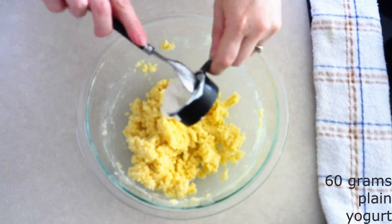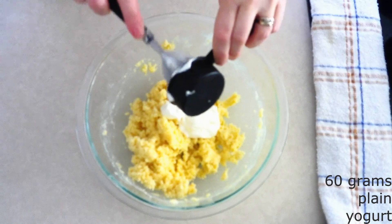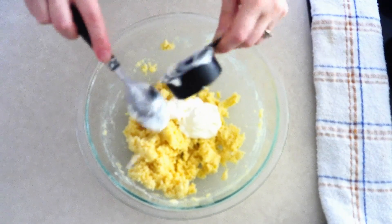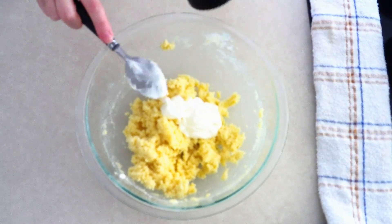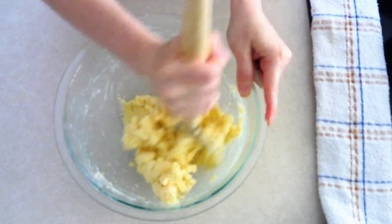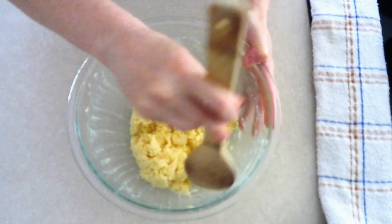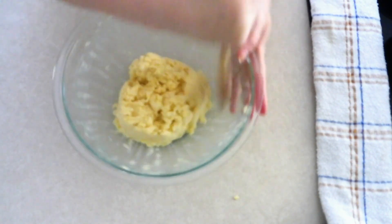Add 60 grams (about a fourth cup) of room temperature plain yogurt or sour cream. Make sure this is room temperature — room temperature ingredients combine better, which makes for a softer dough and a softer bread. Stir everything together until it is fully combined and you have a soft dough. Scrape down the sides of the bowl, push the dough to the center, and form it into a smooth ball.